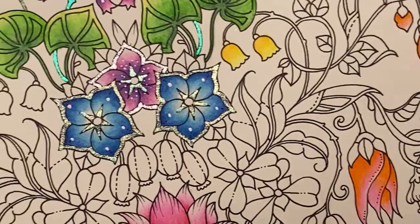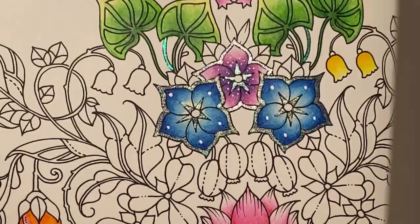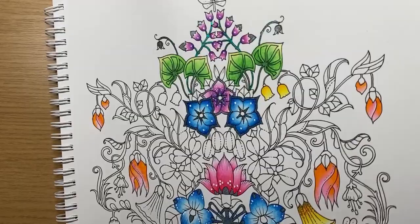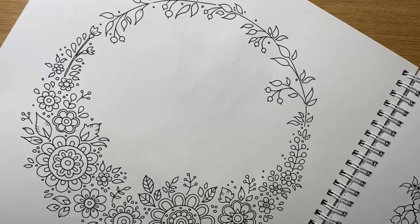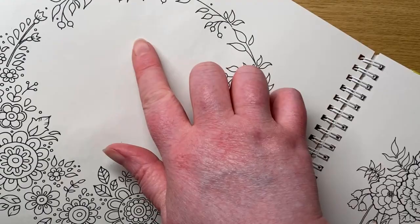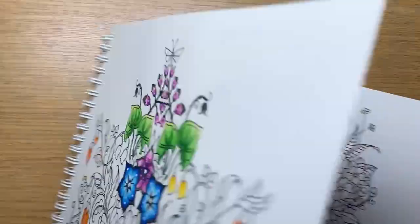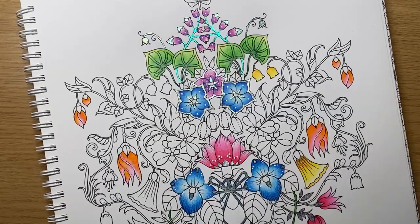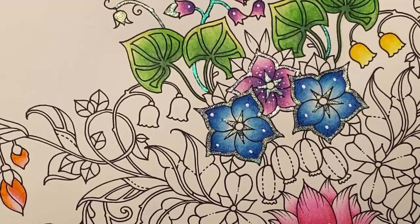Next, the yellow flowers — and Josephine asks do any of the colors bleed through? Let me show you the back of the page. That's the back of the page — we have no bleed through, just a slight bit of crinkle. If you run your finger over it you can feel where the page has been wet on the other side, but it hasn't distorted the image underneath. It can depend how heavy-handed you are with the water — that's why I favor the Caran d'Ache brush, because you have more control.